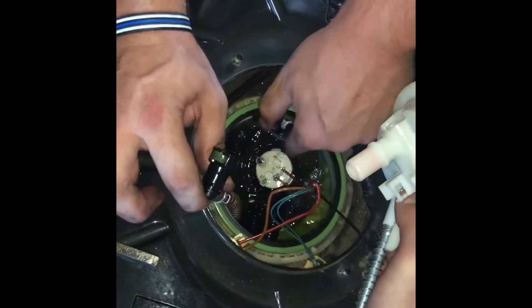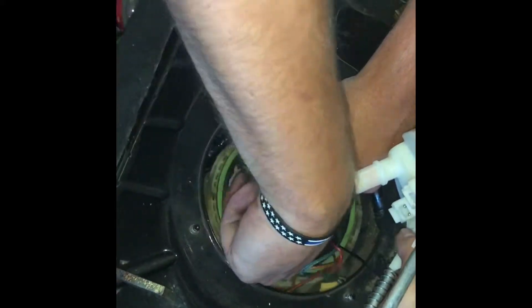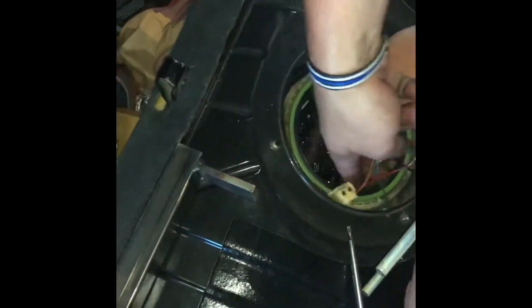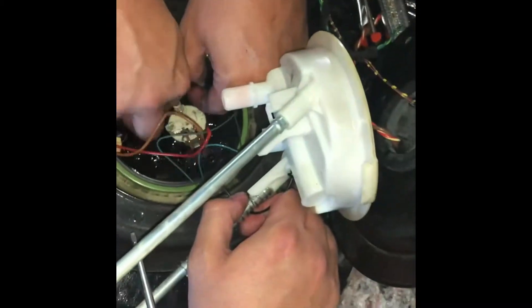After some swearing and elbow grease, we've got it off. Now we're gonna pull the old bucket out of the tank — fuel in my face! There's a lot of fuel in it, you should put less fuel in. It's only got a gallon in it.